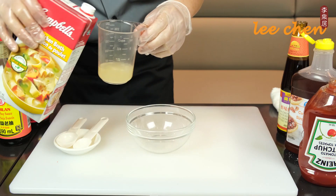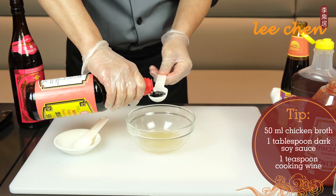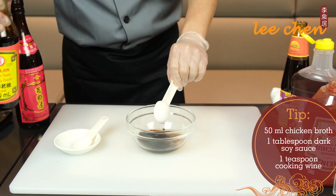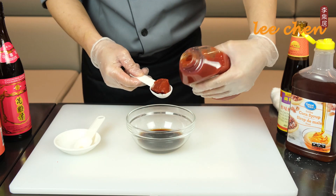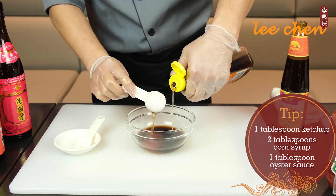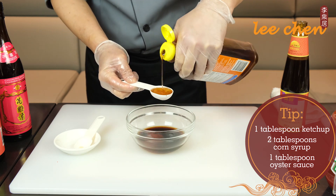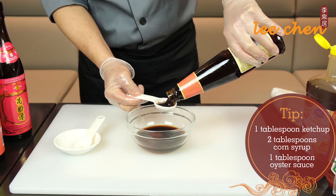Add 50 milliliters of chicken broth, one tablespoon of dark soy sauce, one teaspoon of cooking wine, one tablespoon of ketchup, two tablespoons of corn syrup, and one tablespoon of oyster sauce.